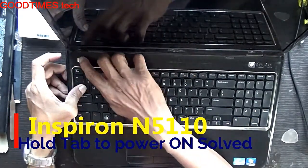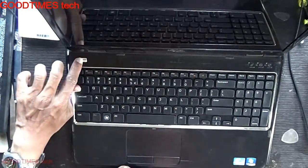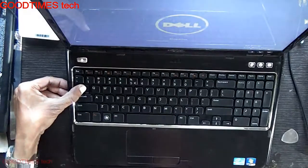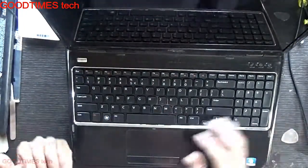As you can see here, if you press it normally it's not powering on, but press and hold the Tab key and it powers on. So let's see what's the problem. As per me, there is nothing wrong with the keyboard itself.